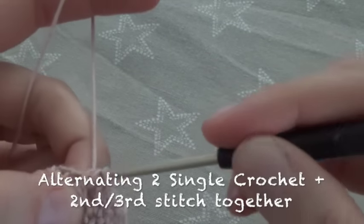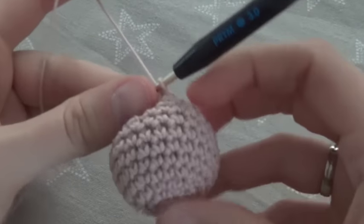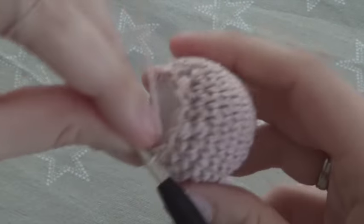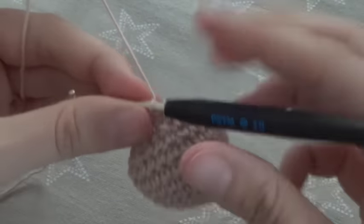And 12. If you want, you can now stuff even more filling material. In the last round we crochet always 2 stitches together to 1 single crochet.